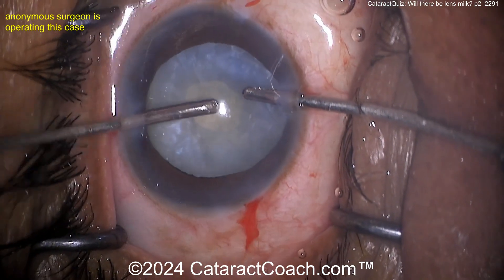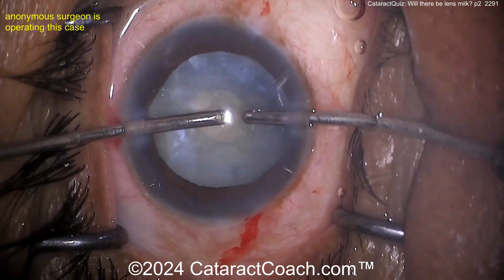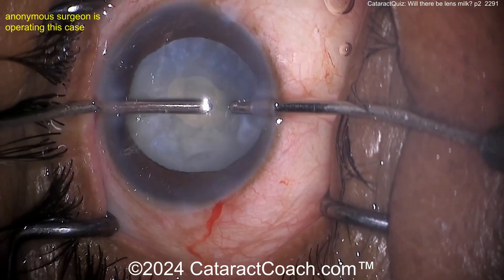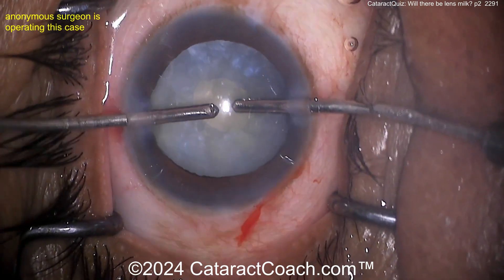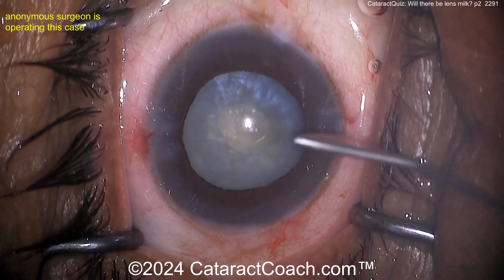That's going to make life a lot easier. Now it's depressed, going the other way too. Look at this thoroughness. This one didn't express a lot of milk, but this is the type of cataract that typically would have a lot of milk — and this is your risk for Argentine flag sign. Doing this double rhexis technique — great job.